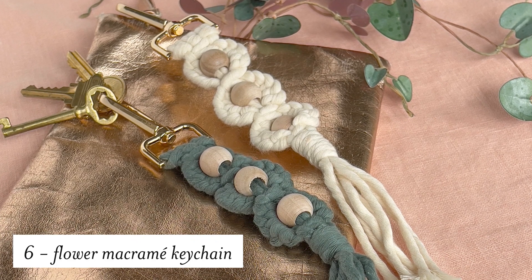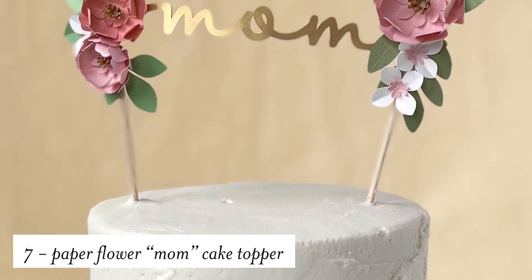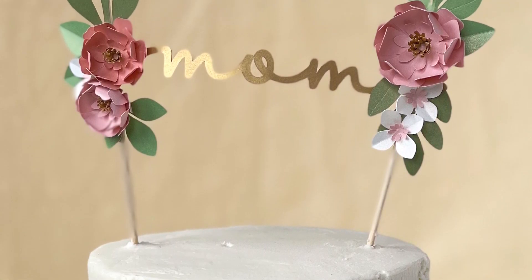A cute craft to make for spring are these flower macrame keychains. This would be a great gift for Mother's Day, and also for Mother's Day we made this paper flower mom cake topper. I would love to see that on my Mother's Day.